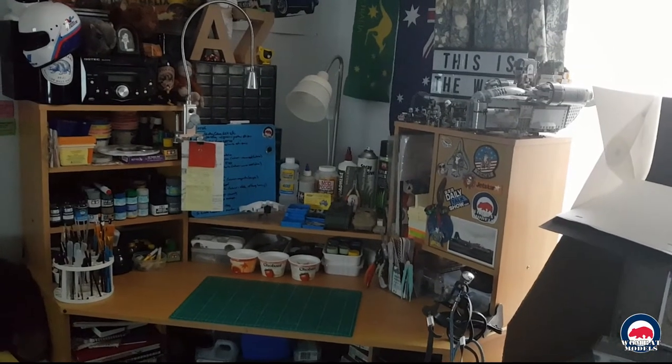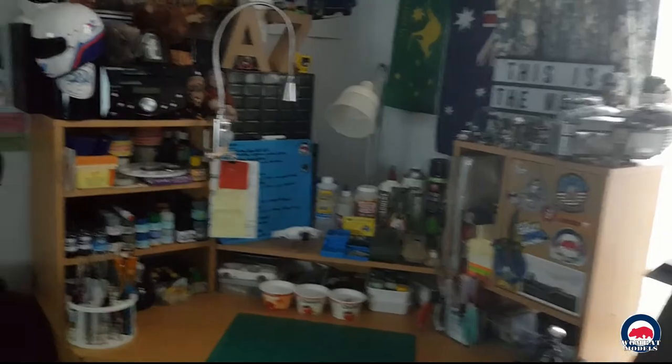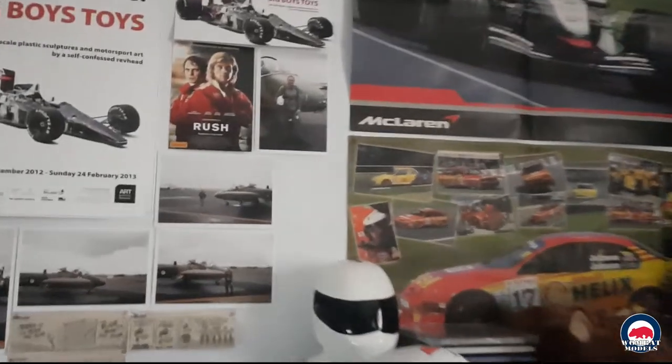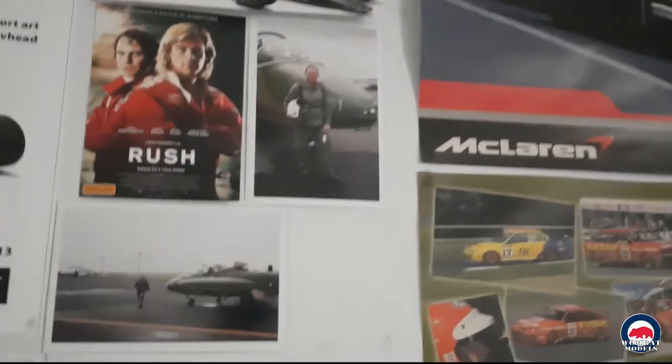Here's a quick overview of my workbench. I've come outside, I've got some posters up there — I'm a big motorsport fan — and some photos from when I flew in a BRC Strikemaster.